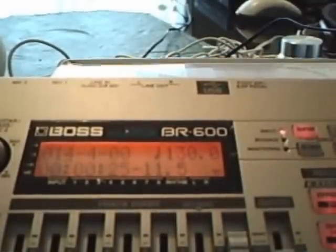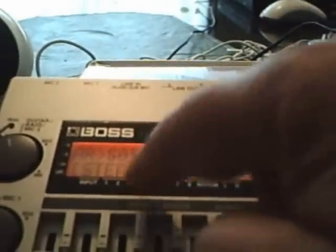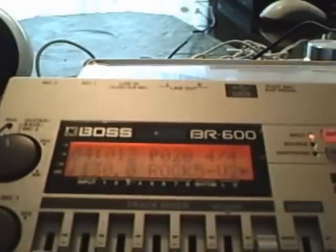Again, you press the rhythm edit button, press the enter button to select step, and we advance to the next step — step four here. At bar 14, we're going to put in fill two. What you want the fill to play for — one measure. Then step five will be going back to the verse again. And again, you have to press exit, and exit again — it saves.